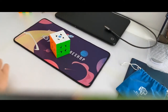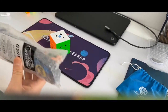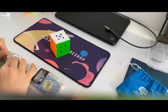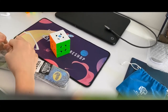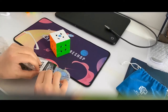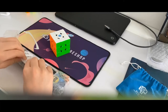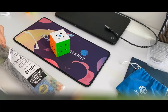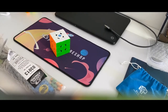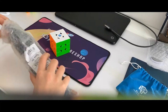I also got a Speedstacks G4 timer, so I'm going to see how this works — it's my first one. Oh, it's wrapped in bubble wrap. We must pop it for the ASMR. Okay, I need scissors. There we go, that's a lot easier.